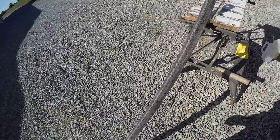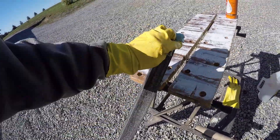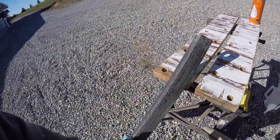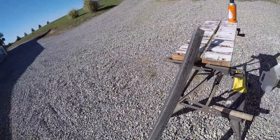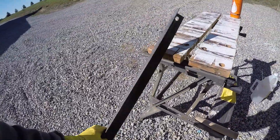See the difference from when I got started to how it looks now. It's just a totally different piece of metal. You can see most of the rust is pretty well off of it.